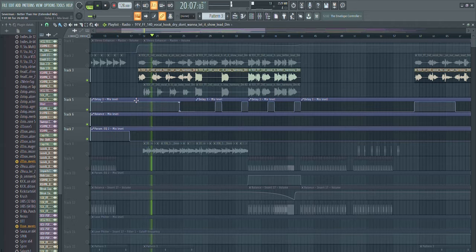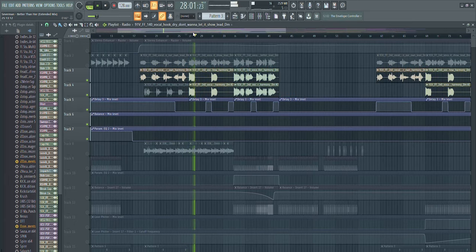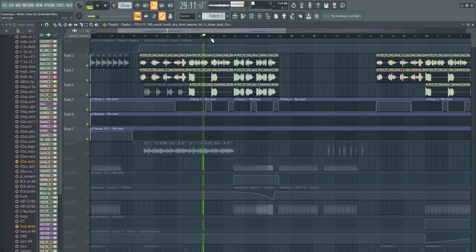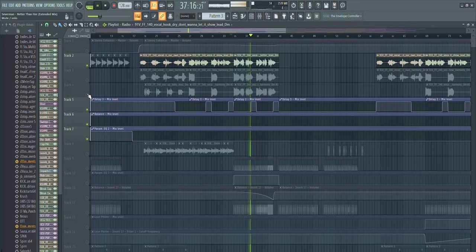This is only the lead vocal that we have, but the pack that I used also came with some harmonies, so I added these as well. This is actually also a trick to make your vocals sound wide and thick in the chorus especially.